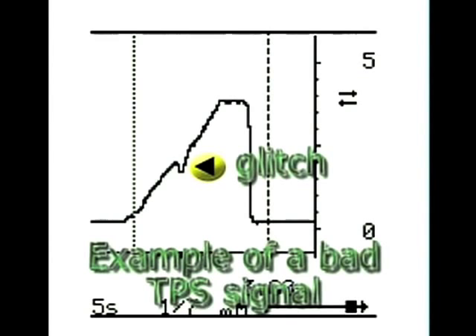Be extremely careful in analyzing a TPS signal wave. It is sometimes very difficult to see a faulty or flat-lining TPS on the scope screen.